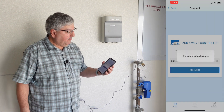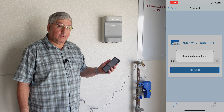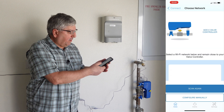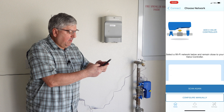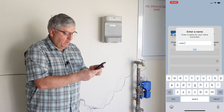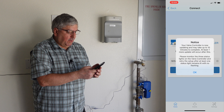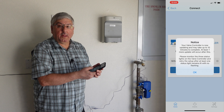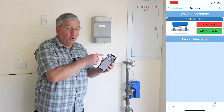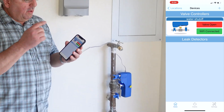Now it wants to join the network. It's connecting to the device, running diagnostics — it beeped, that's a good sign. It wants to know which network to connect to, so we select our network and call the valve 'water valve.' We say connect. It says your valve controller is now updating; it may take 10 minutes to complete, and at least one more update will occur after this. We now have the app installed and the water shutoff is installed in the app. The valve controller is installed on the shutoff valve — let's see if it works.